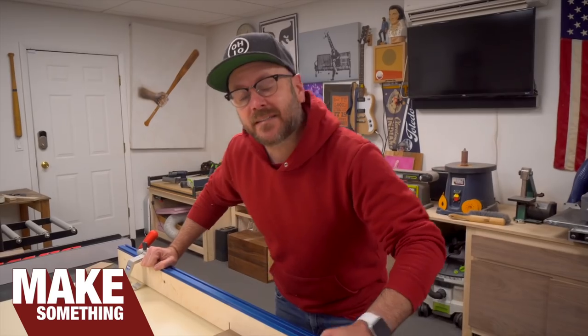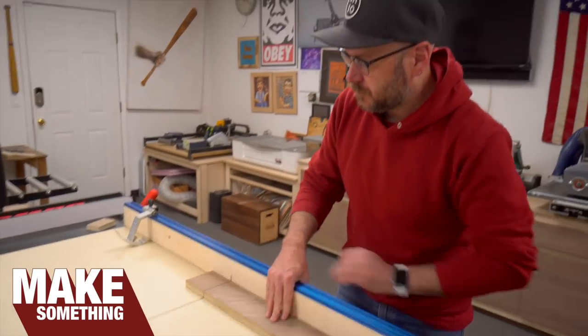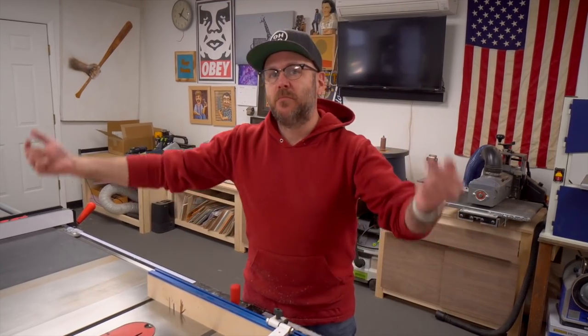Welcome to Make Something with me, David Picciuto. Today we're going to make this crosscut sled for the table saw. You may remember three or four years ago I made one that broke in the move into the new shop.